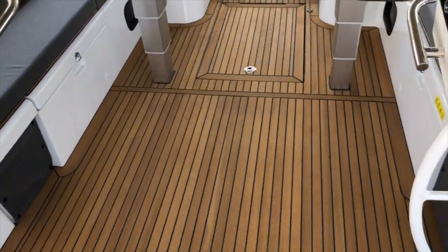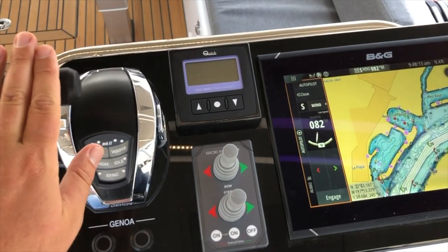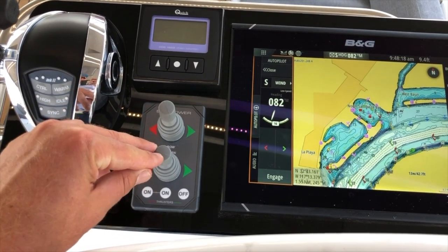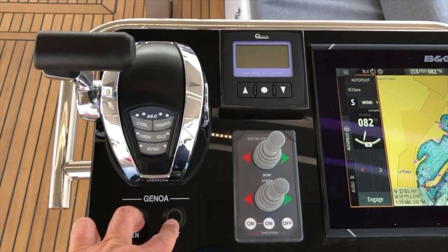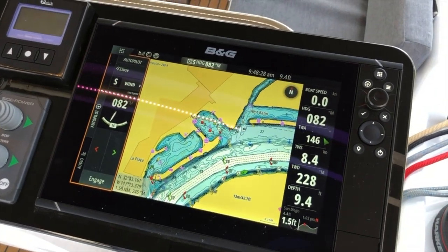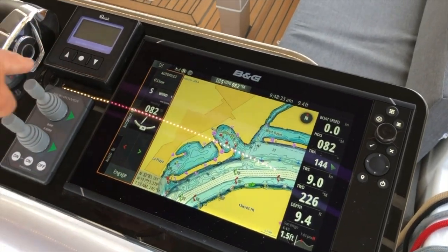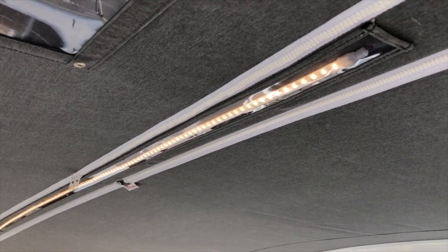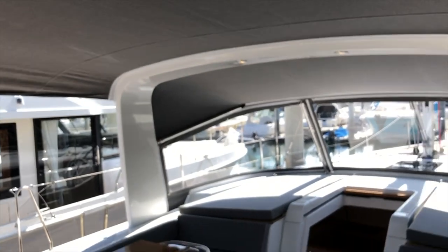Let's take a look at both helm stations. The starboard helm has the throttle control, so this is your primary helm station. It also has the bow and stern thruster — the stern thruster is an option from the factory — plus electric windlass control. With the electric Genoa furler you can just press these buttons for Genoa in and out. On both helms there's a large B&G multi-function display. You can see in the reflection some LED lighting reflecting from the Bimini light above — a really cool addition we did here in San Diego.